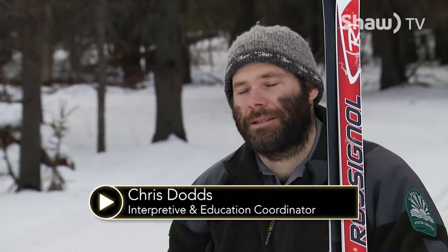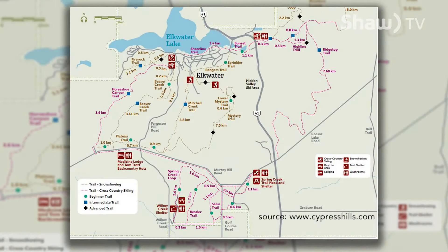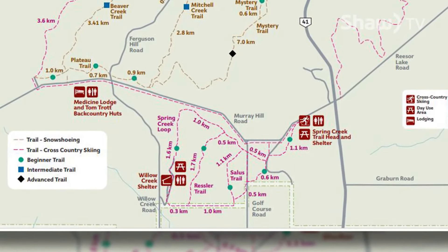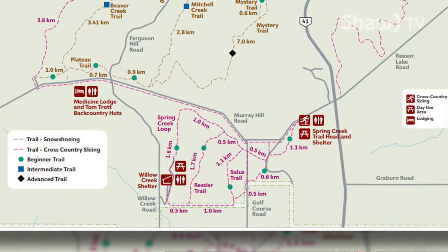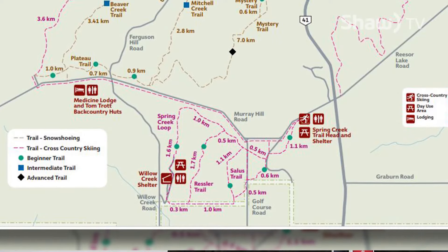Cross-country skiing is a great way to get outside and get active in winter, and we have some fantastic cross-country ski trails here in Cypress Hills. If you head up to the Spring Creek Trailhead, which is right on the Plateau just off Murray Hill Road, we have approximately 10 kilometers of beginner cross-country ski trails.